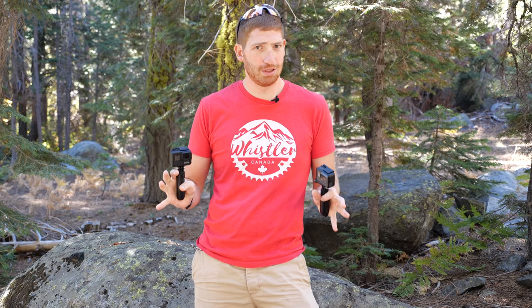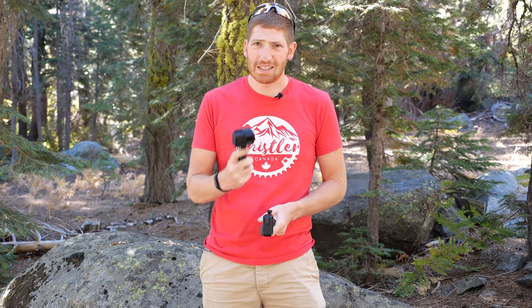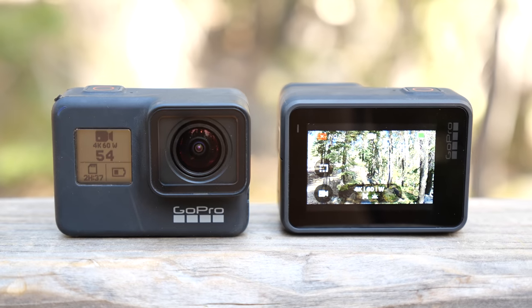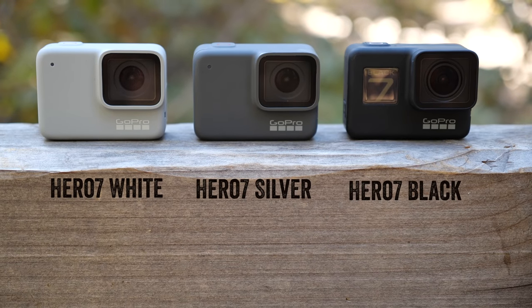There is the obvious, and this won't even count as one of the 16 items — it's actually black. Unlike the Hero 6 Black and Hero 5 Black and all the previous Hero Blacks that weren't actually black, this one is legit black — the color of the unit itself.